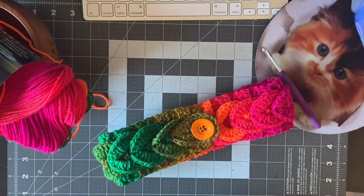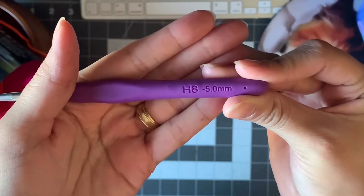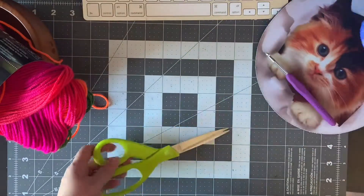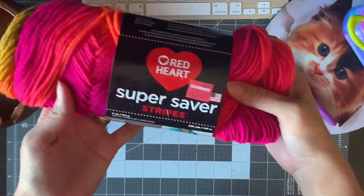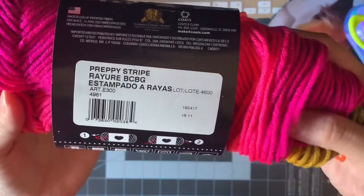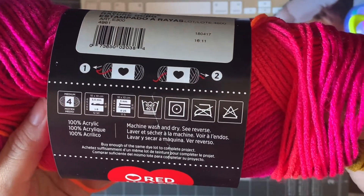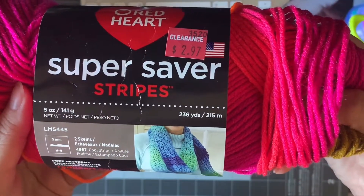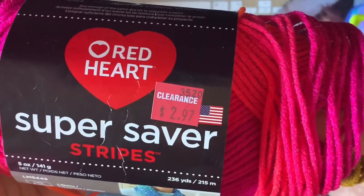So let's get started. Here's what we're gonna need for this tutorial. I'm gonna use a hook size 5 millimeters, and of course you're gonna need scissors. I'm going to use this amazing beautiful yarn — Super Saver Stripes. It's medium weight, 100% acrylic, and this yarn has 236 yards, 250 meters. I got a really good price on it.